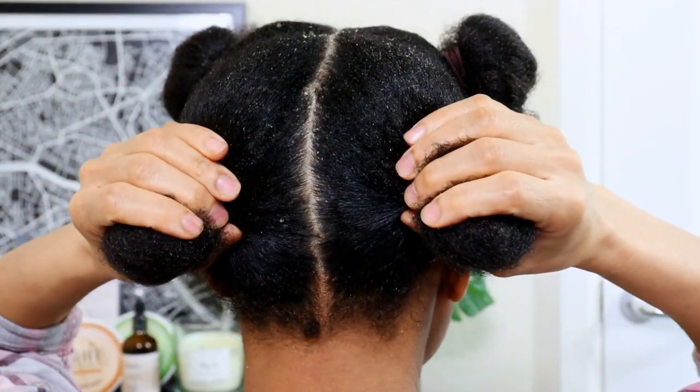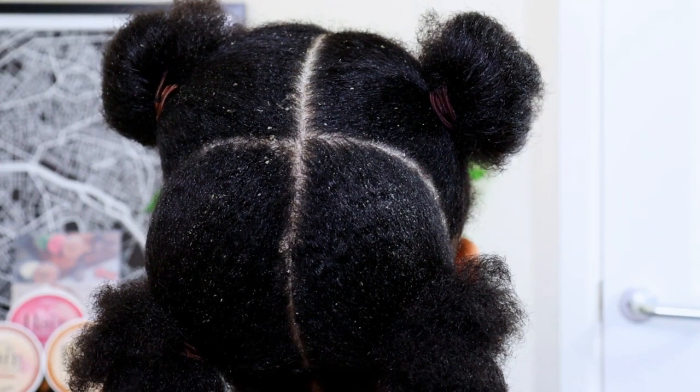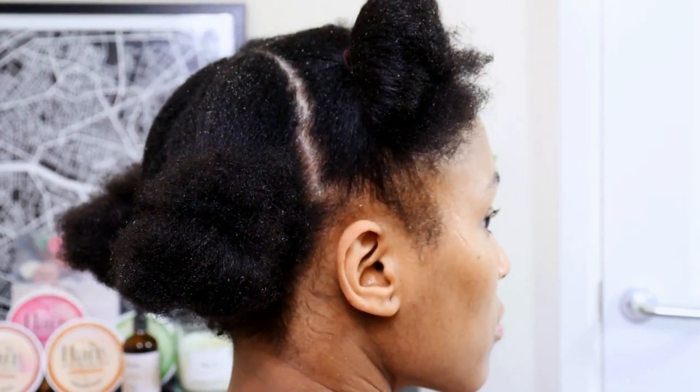In today's video, I will be sharing with you how to effectively remove flakes and dandruff from your scalp to ensure your scalp is thoroughly cleansed after your regular wash day routine. So let's get into it.